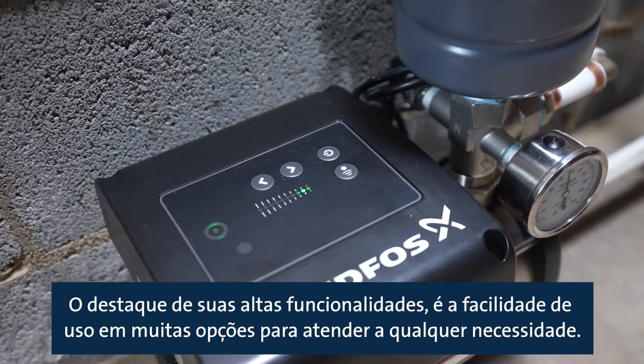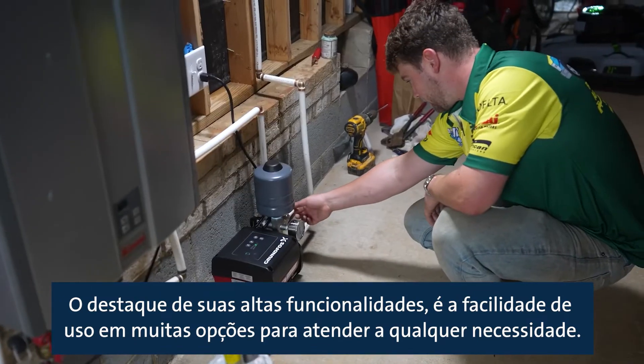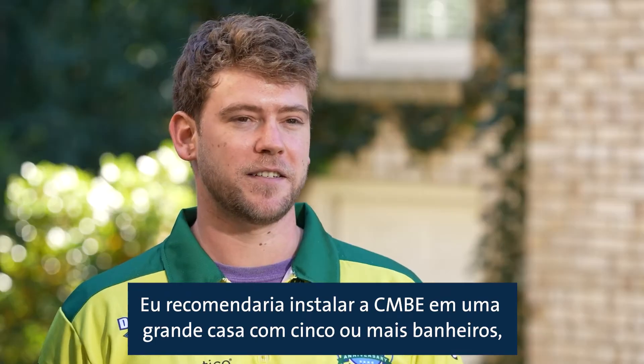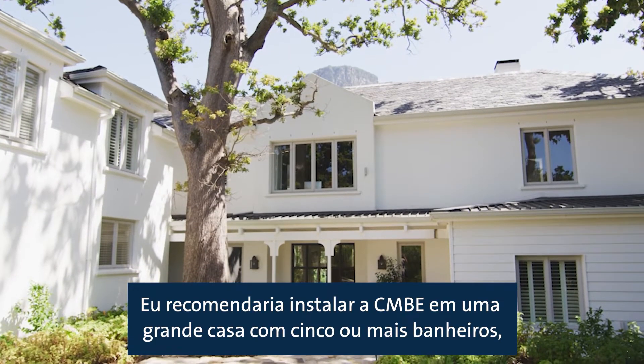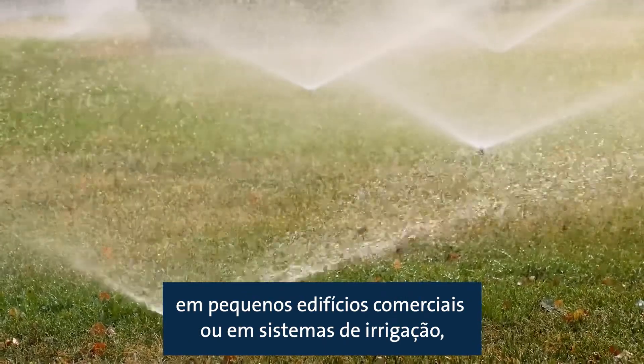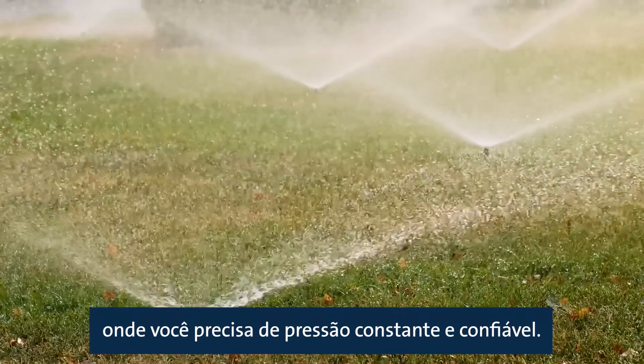The MLE offers high functionality, ease of use, and plenty of options to suit any needs. I would recommend installing the CMBE in instances such as a large home with five or more bathrooms, a light commercial setting such as an office building, or an irrigation system where you need constant, reliable pressure.